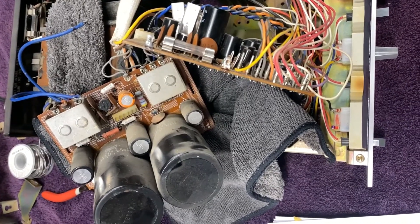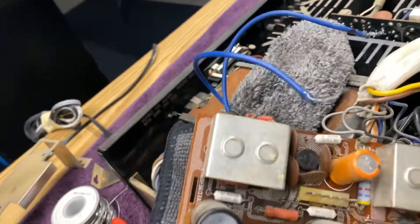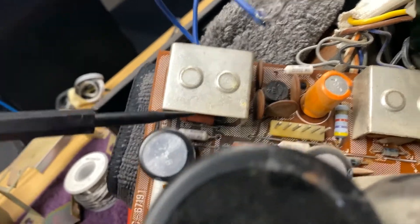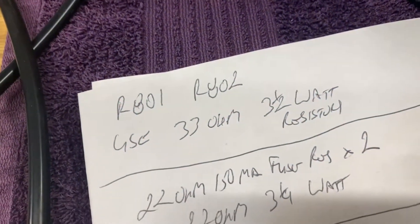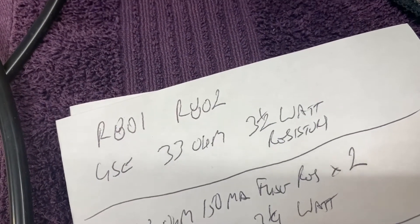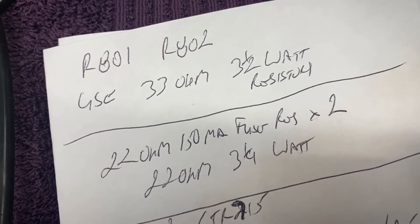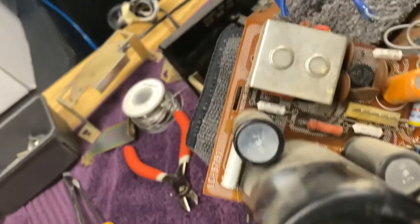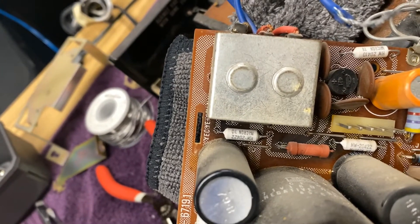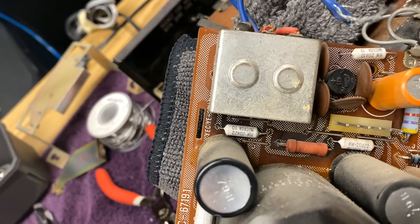I got those two boards up for the power supply. The service bulletin says to replace this resistor and this resistor with 33 ohm 3.5 watt resistors - I'll check my shop and probably have some 5 watt ones. There are also two fusible resistors to change to 22 ohm 3.25 watt - this one here and this one here. I might have to order parts since most of my stock is from jukebox repair.